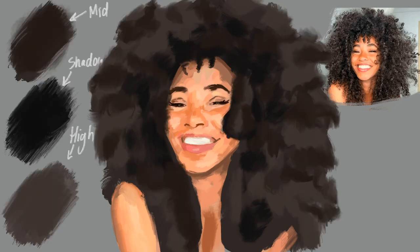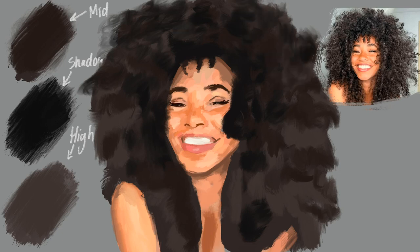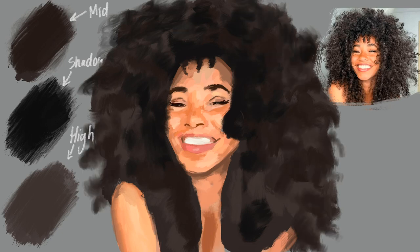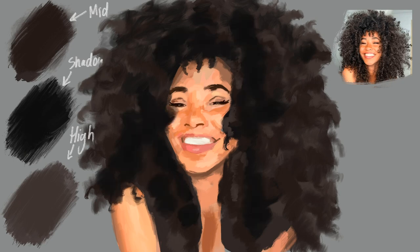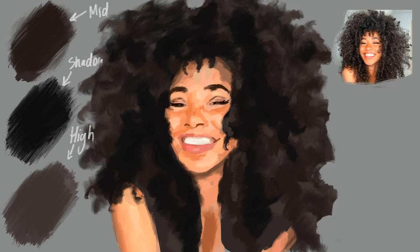Hair doesn't usually go from dark to light all of a sudden — you need a nice transition. Don't get me wrong, I love a harsh brush stroke. In fact, I never blend, especially with hair. What's with all these digital artists making airbrushed hair? Hair has texture, baby. Texture. So I don't blend. Instead, I use transitional shades.